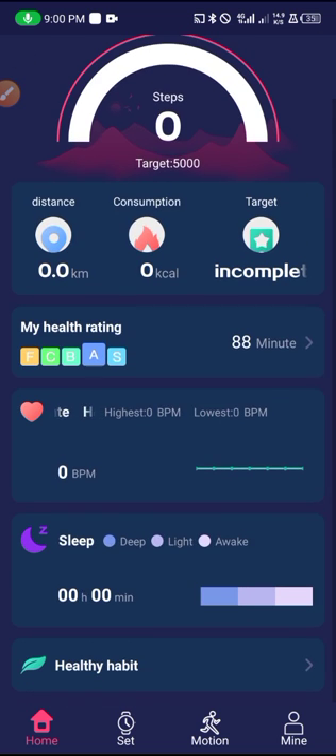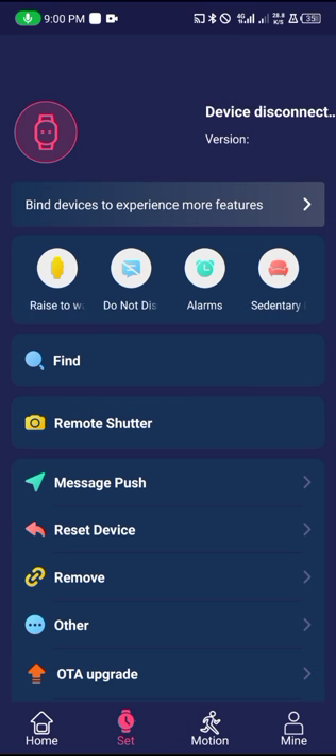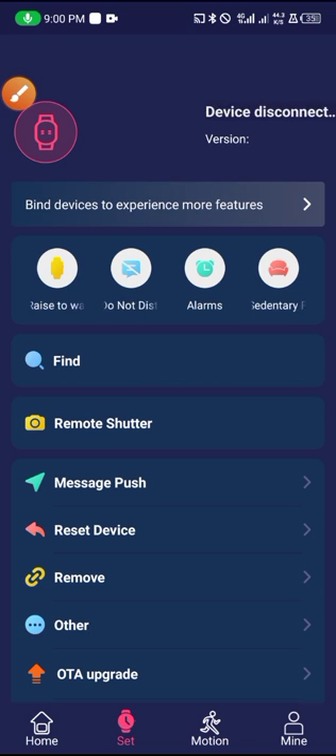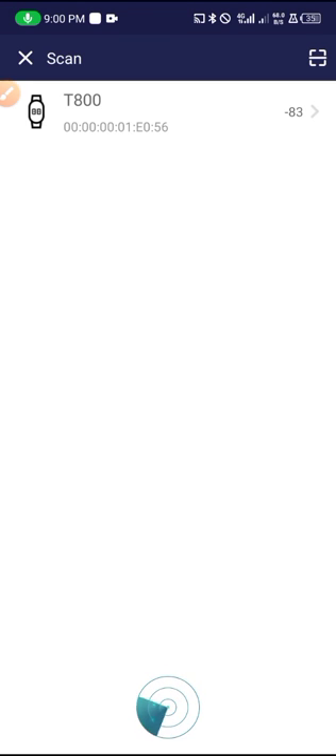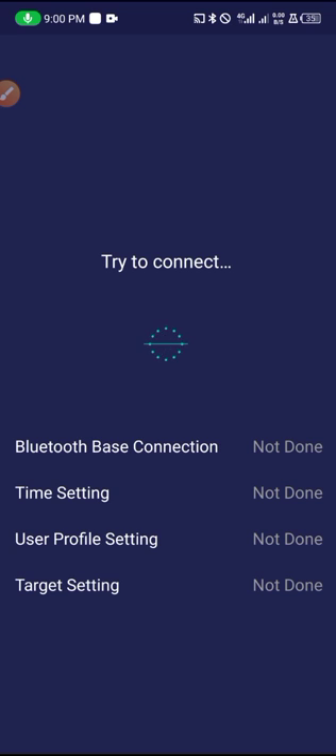Here is how the main menu — the home of the application — looks. The first thing to do is come here to the right side. Let me show you: tap on 'Bind Device' to experience more features. When we tap on it, it will ask you to give the app access to your location. Click Allow and you will find the watch you want to connect to. We are connecting to the T500 Plus — tap on it and wait for it to connect completely.